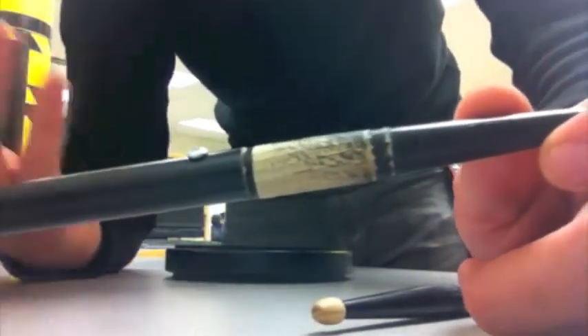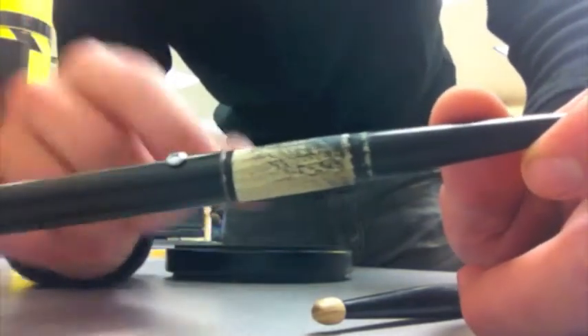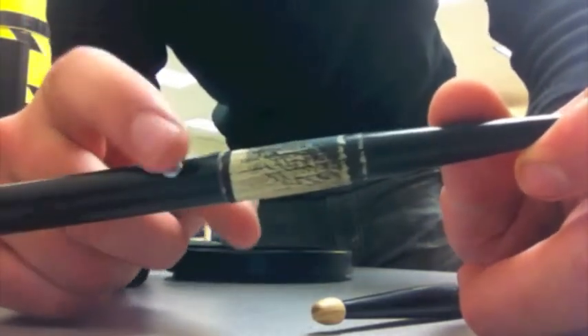For a future prototype, I'm thinking I could put a hole all the way through, and then the screw would actually be a wooden plug. Whenever this tip broke, you'd just pick off the plug and then be able to use it again.